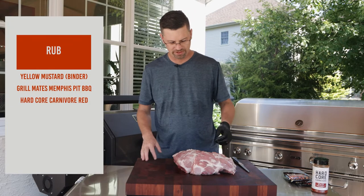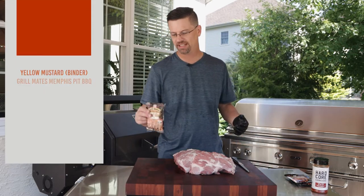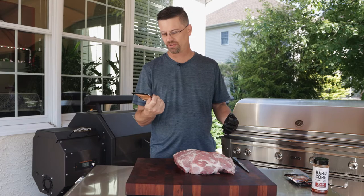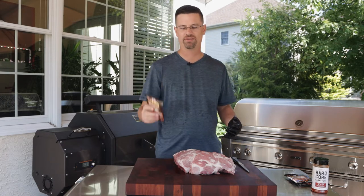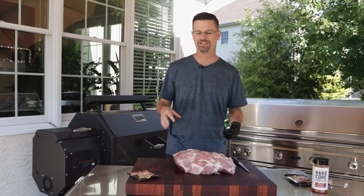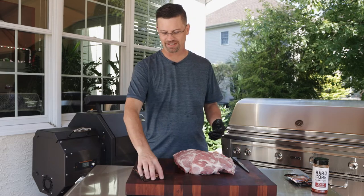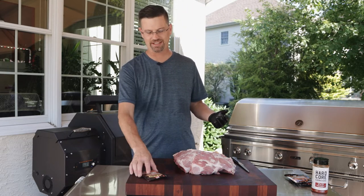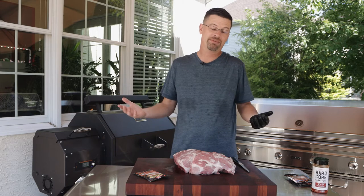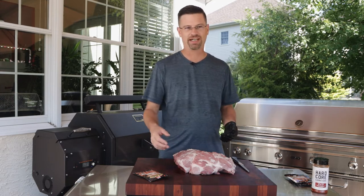All right, so once you got it all trimmed up and you're happy with it — remember it doesn't have to look perfect, we're doing pulled pork, no one's gonna know. We're gonna do a couple different things on the outside. This is Grillmates — another one of their rubs. This is called Slow and Low Memphis Pit Barbecue. In my pork rib video I did some baby back ribs, and I said I have been to nine different stores looking for a rub — this is it. You can get this at the grocery store or Amazon. It's delicious. Highly recommended.